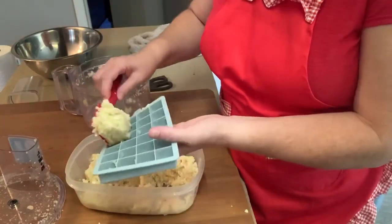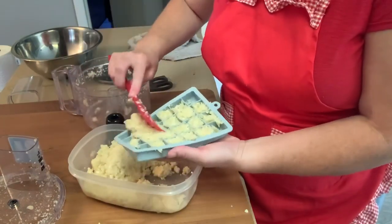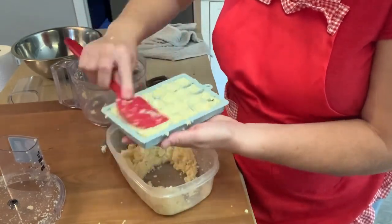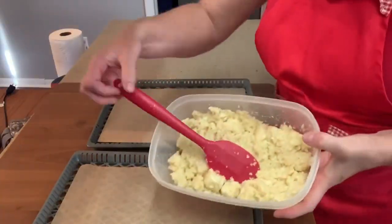Another way I like to store garlic is to fill up a silicone ice cube tray and freeze it. When it's frozen, take it out, put it in a Ziploc freezer bag, and store them in the freezer. Then you have garlic on hand when you need it — you don't have to take the time to mince a clove of garlic.